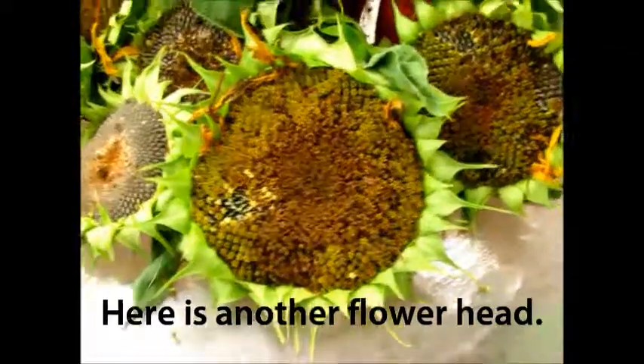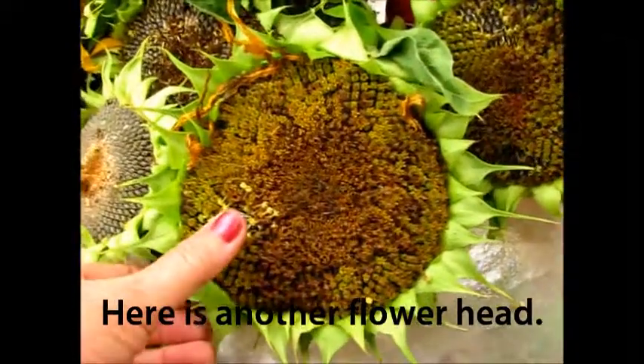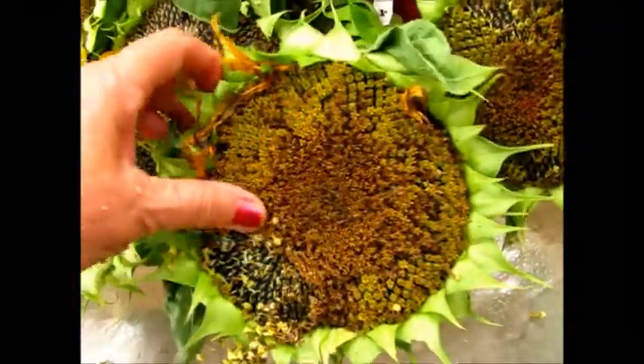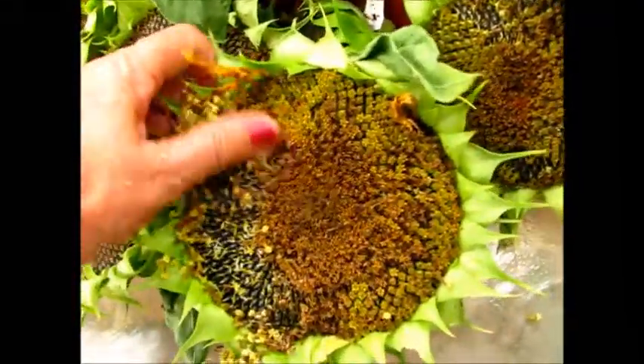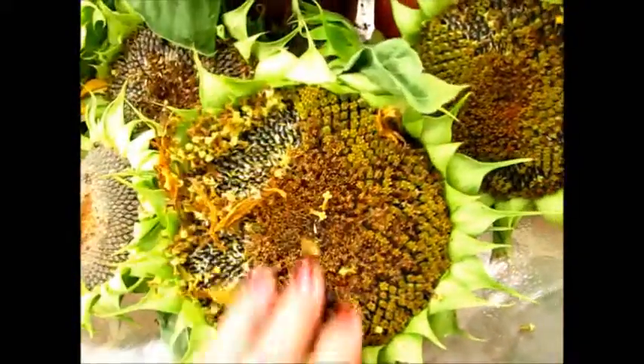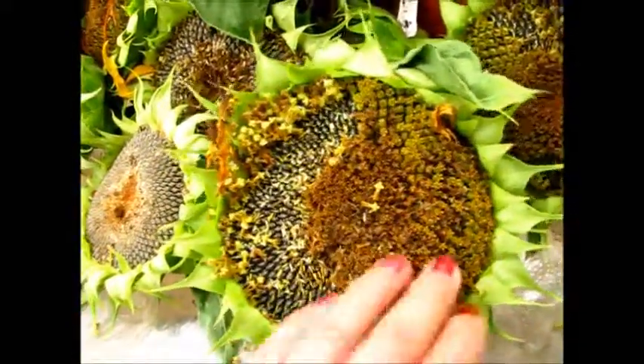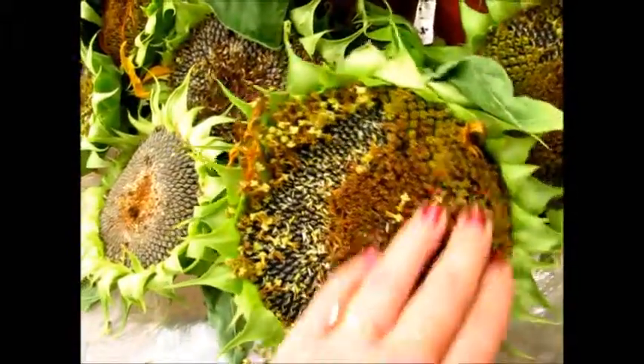I thought you'd like to see how I have my sunflowers. Once they get a seed, I pick the flowers and scrape off all these little flower buds that are on top of the seeds, and then you can see the sunflower seeds inside the middle of the flower.